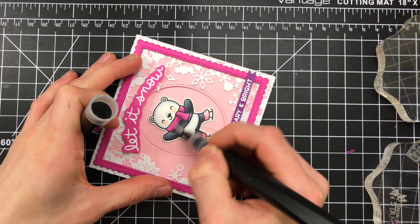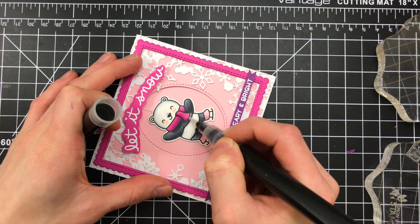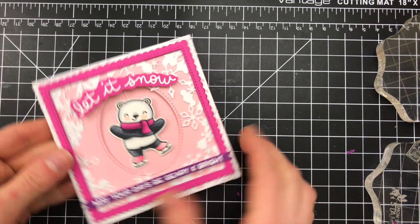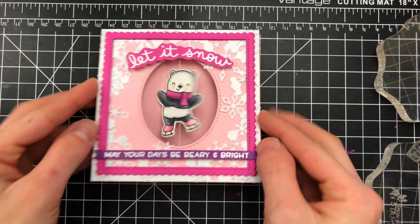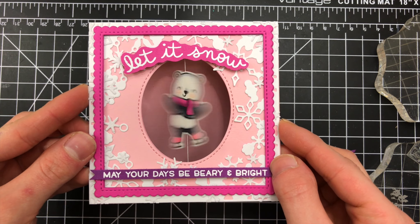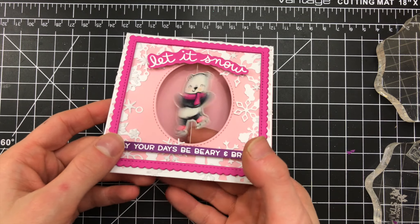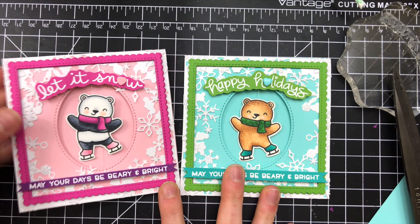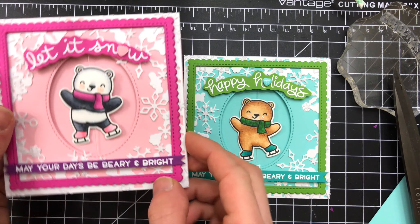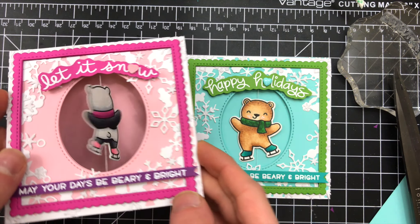To finish up the card I added a little frame from a Memory Box die set and some sparkle onto the skates and scarf. Now you can see that awesome, fun spinner element of this card — it is really easy and fun to do. One thing to remember: when you go to put this card in the mail, make sure you wind the little bear up before putting it into the envelope, so that when somebody opens the card it will spin just like this.